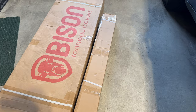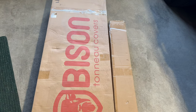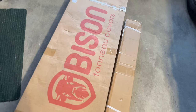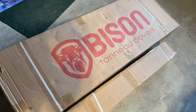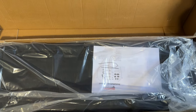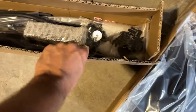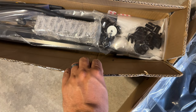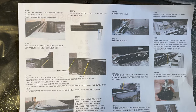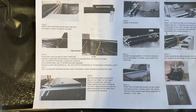Let's open this tonneau cover box and get started. The installation says it takes about 20 to 30 minutes. Let's take a look at the instructions and show you how to put this together. We have both boxes open — the main one has the cover, and the side box has a bunch of seals and the rails you put it on. It looks like an 11-step process.